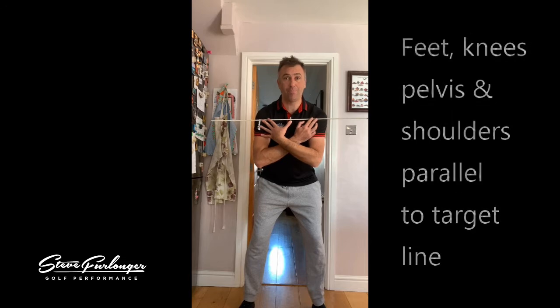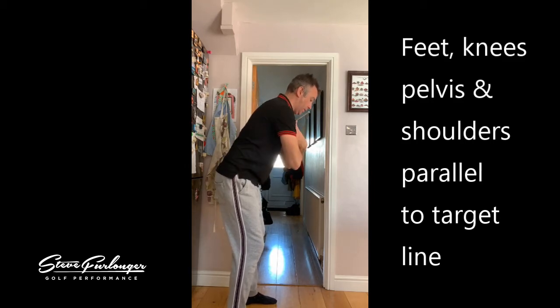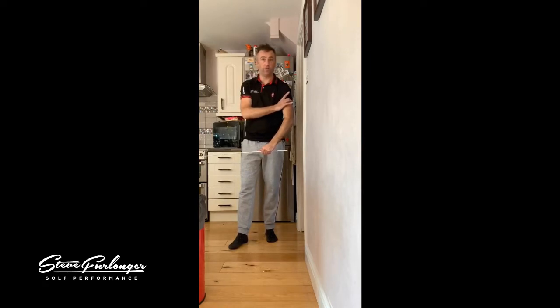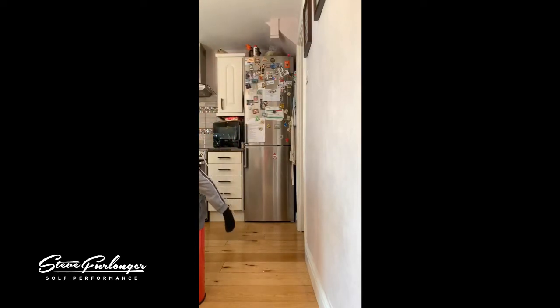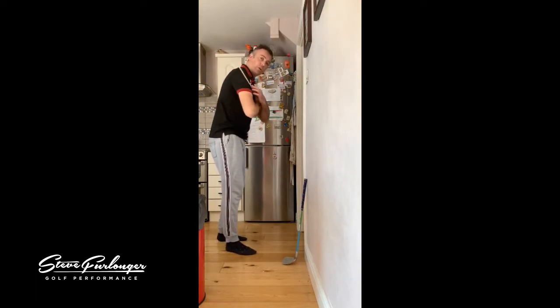We're going to talk about the basics of your shoulders being square - your shoulders being parallel to your target line - and not having shoulders open. We're also going to be talking about the tilt in the shoulders. There should be a slight bend into your trail or right hand side at address because of where the right hand is positioned below the left hand. Using your alignment stick, you can put a couple of elastic bands around your upper arm and strap the alignment stick to your upper arm so you've always got your upper body posture.